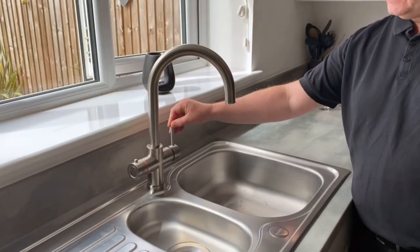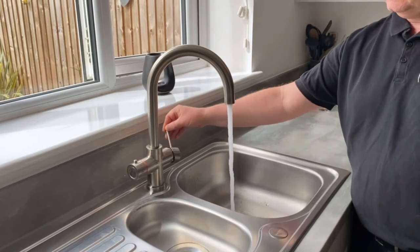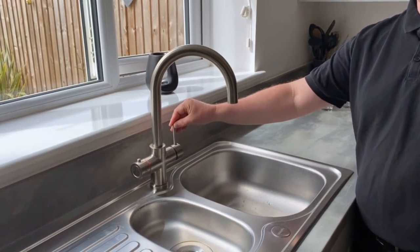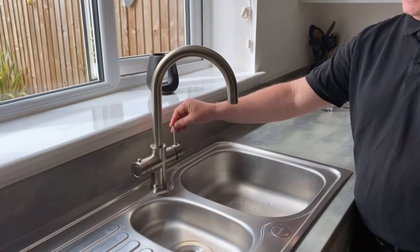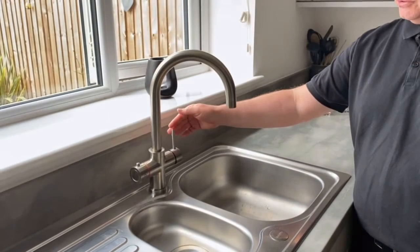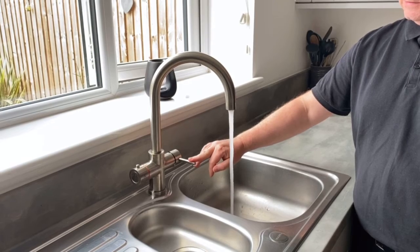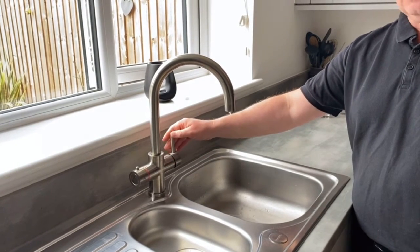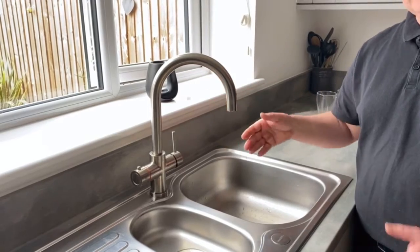We've got outwards for rate of flow and then backwards and forwards to change the temperature, just like your regular mixer tap in people's kitchens. If we want filtered drinking water we just pull the lever straight down towards us and we've got filtered drinking water. On this particular model you can also have that chilled.